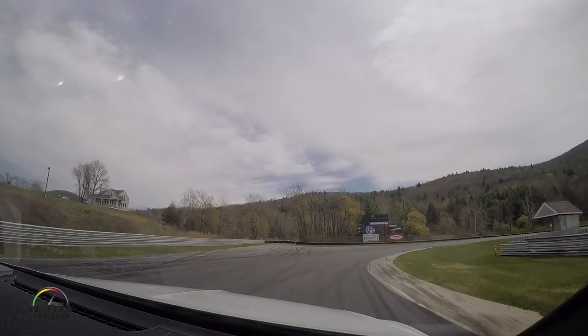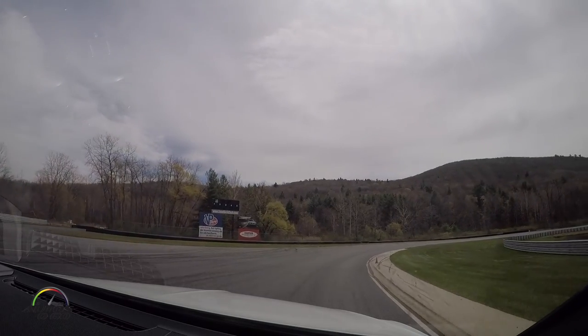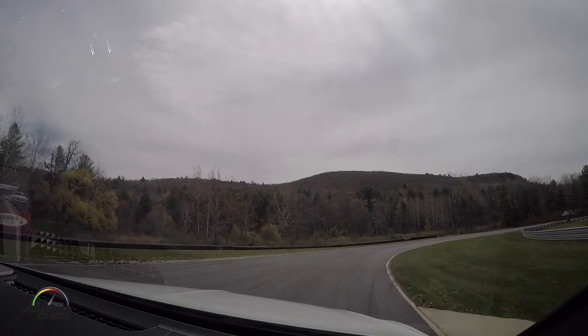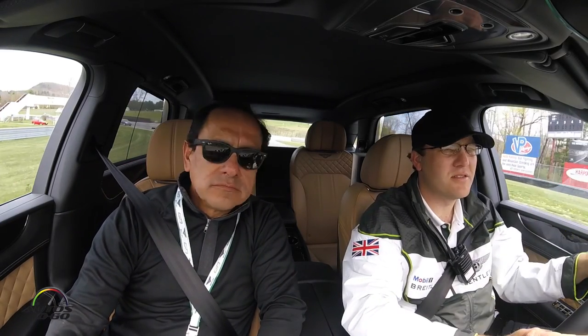We've got the reference cones set up. If you've done this before, you probably know about the cones. Don't stare at the cones — look through the cones. Don't even worry about your steering; your hands are going to simply follow your eyes.